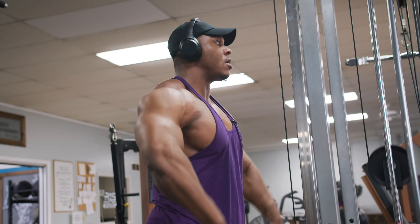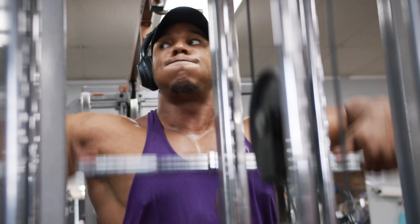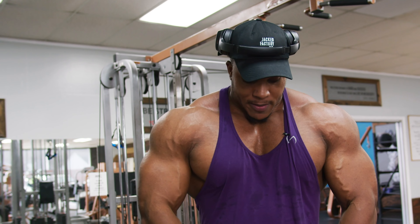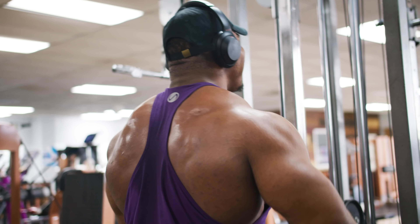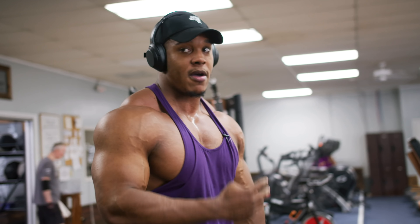For something like rear delts, you really don't have to go crazy heavy. It's a very small muscle, so you're going to be much more careful — just getting up there and getting real nice pumps. I go wide, but for some guys who are more narrow, it might feel a little bit better to just bring in that grip. One more set there, that'll be four sets.